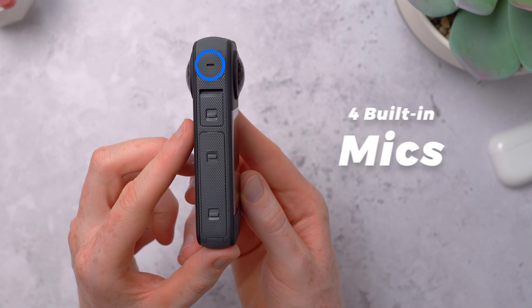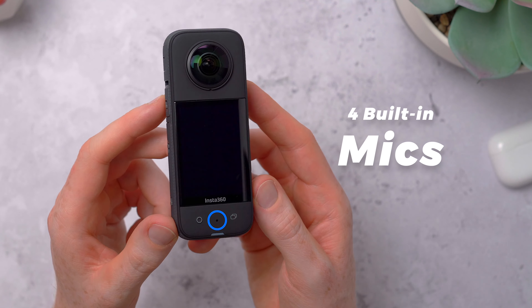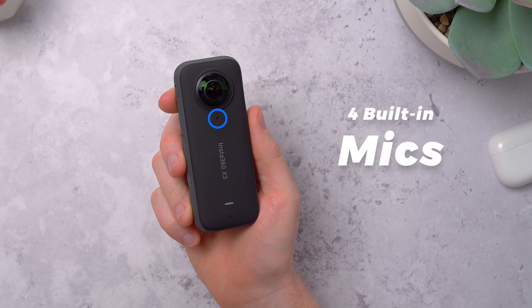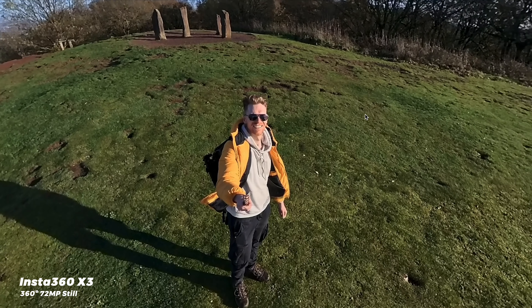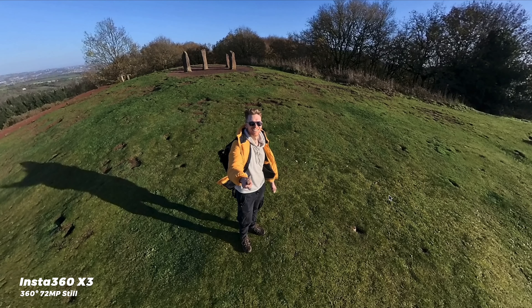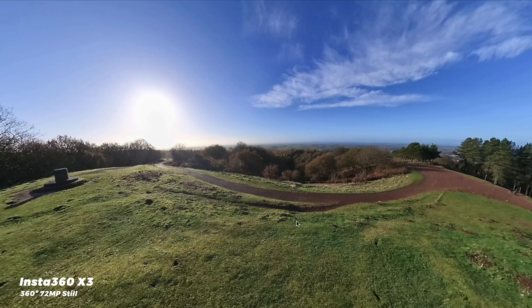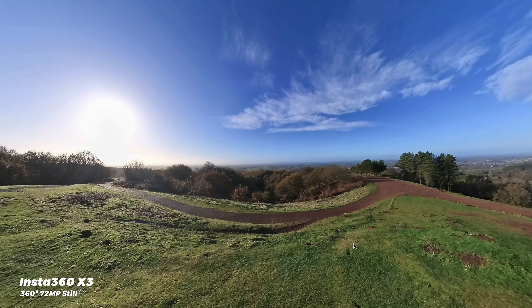It does also have built-in mics — four of them — to capture audio from all directions to go with that 360 video. You can capture either 18 or 72 megapixel stills, and that's a 360 degree capture. The 72 megapixel stills take a little longer to save, but they look great panning around with that extra detail.